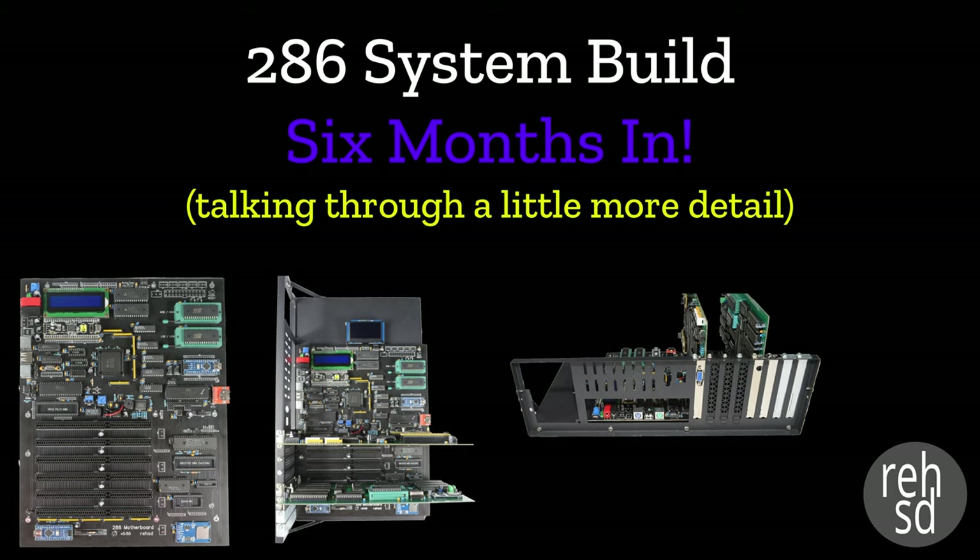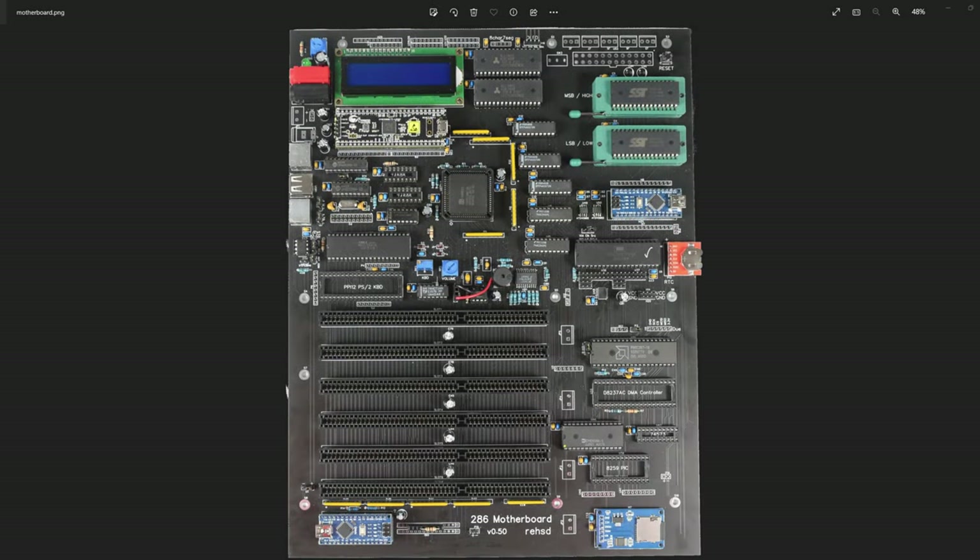In this video I'm going to talk through my current 286 system build. I did post a brief video on YouTube flying through some of what it looks like and some of the output I'm getting. In this video I'm going to slow down a little bit and talk about these things. If you've been following my video series there might not be a tremendous amount of new stuff, but you might still be interested in seeing this latest layout and build. I'll talk through both the hardware and some of the software aspects.